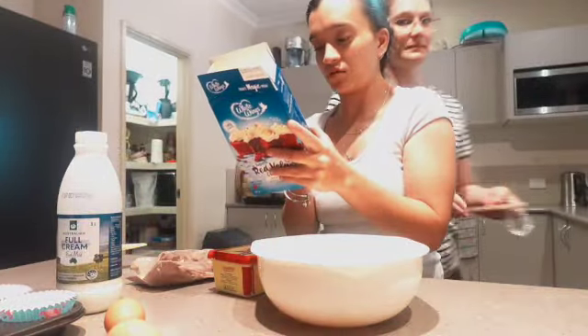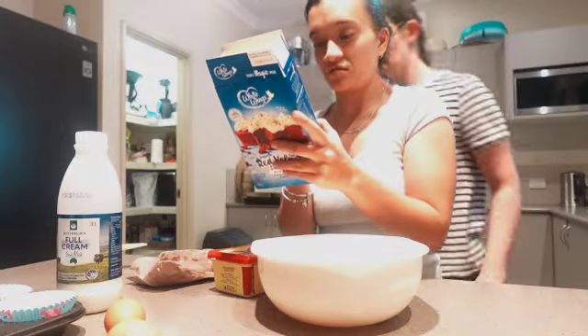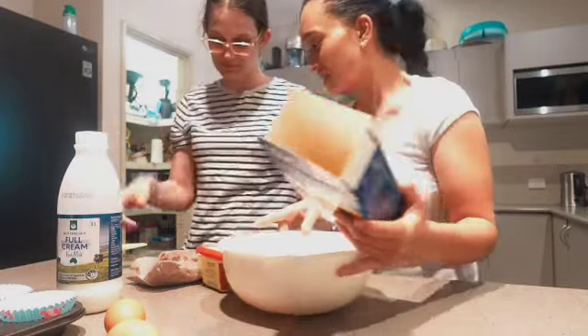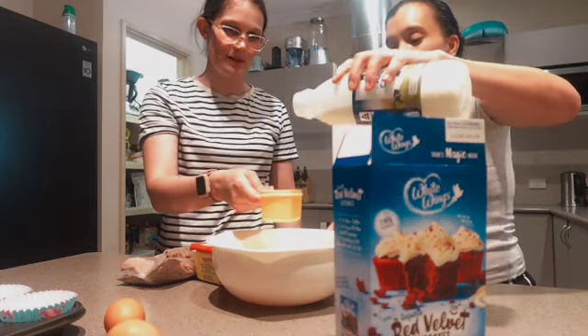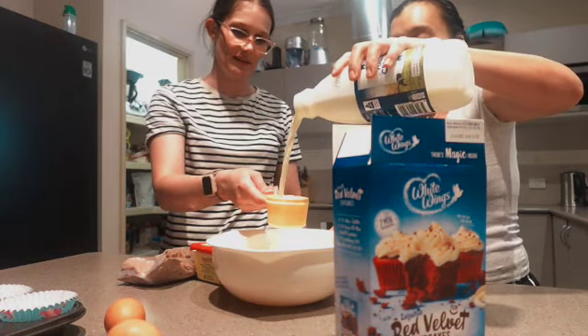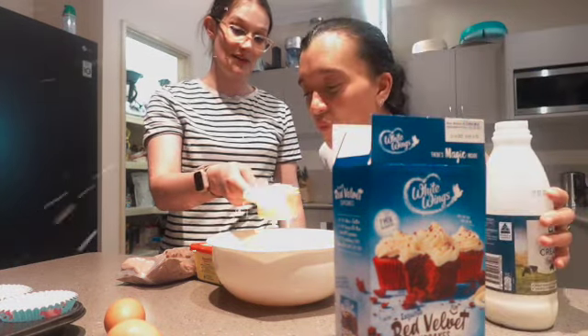So we need milk — 120 ml, half a cup. Is that half a cup? Okay, ready? That was pretty good.